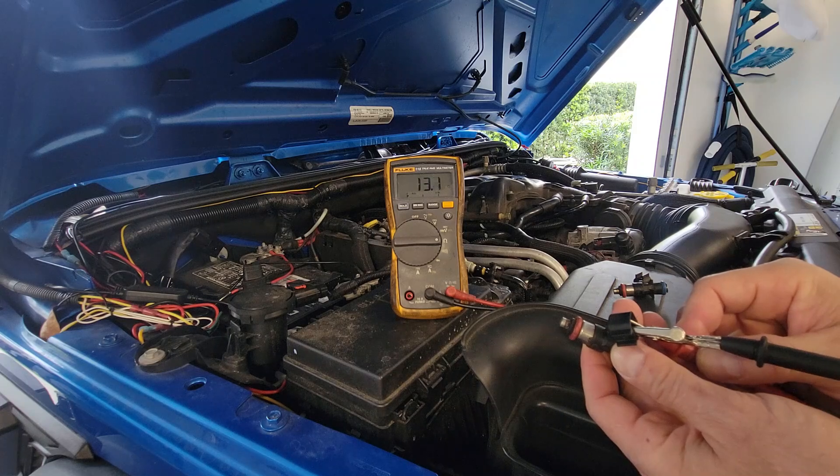This is a good one — you can see it's at 13.1 ohms, and it's about 80 degrees outside here in Florida, so that reading is right in the acceptable range.